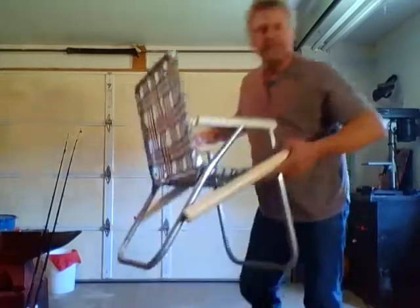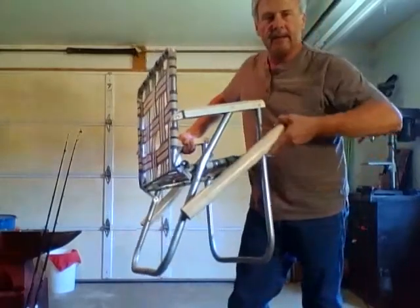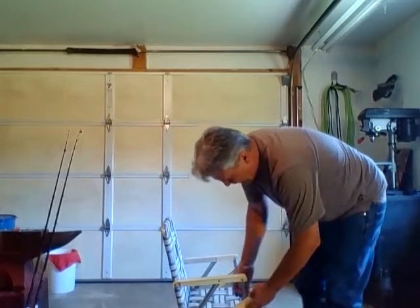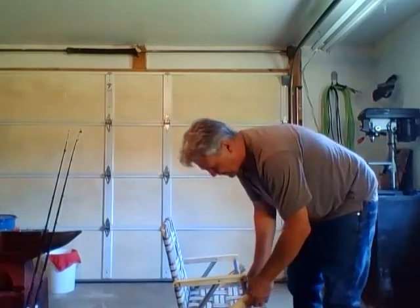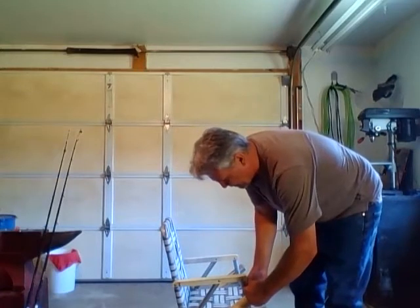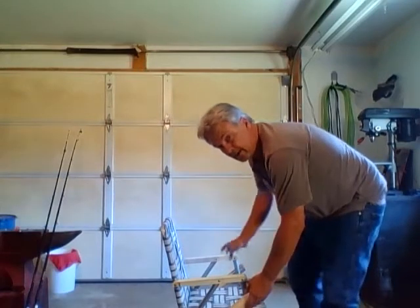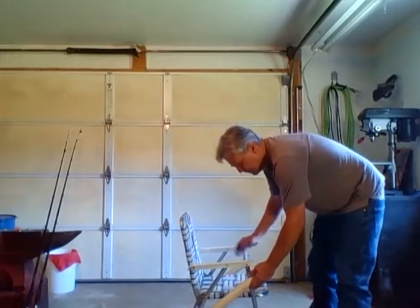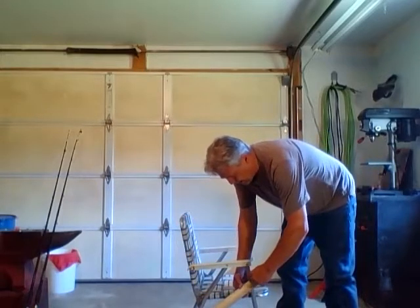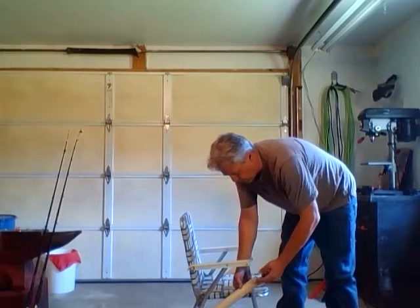Now as you can see, I have that to where it can move. At this point I'm going to take my pencil and I am going to mark where I see the center of this rail at, the left of the lawn chair — I'll back up so you can see a little better — the center of the rail, and I'm going to draw me a line on my pipe. And that's going to be my first hole.